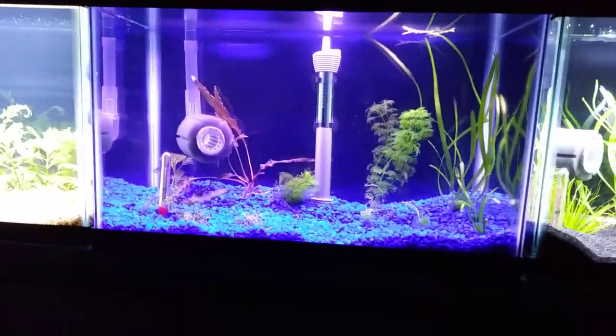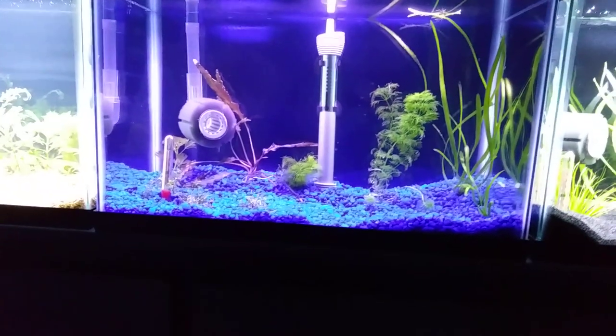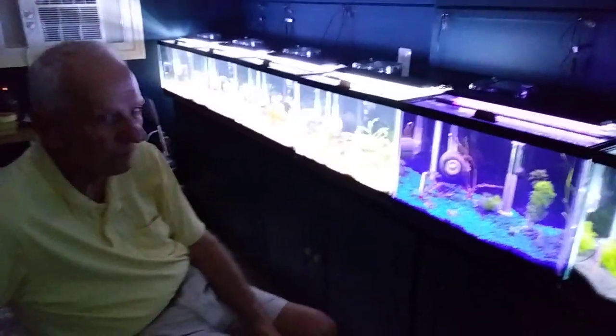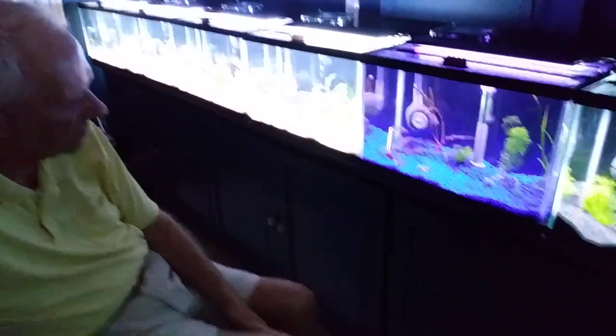And this one, you've gone from black sand — it looks like gravel — to blue gravel. Yeah, I wanted to get a finer grade but I couldn't find it anywhere. And believe it or not, that has a blue background on it. I can hardly make it out. It looks black under these conditions.